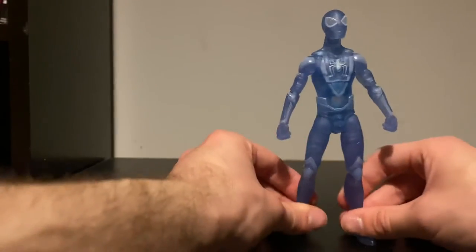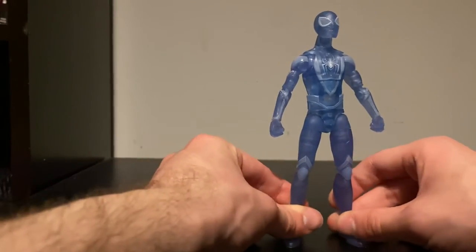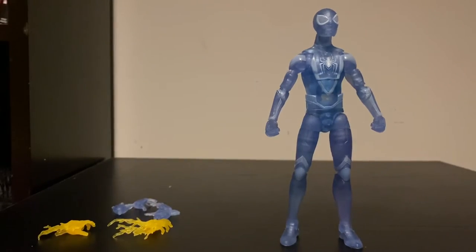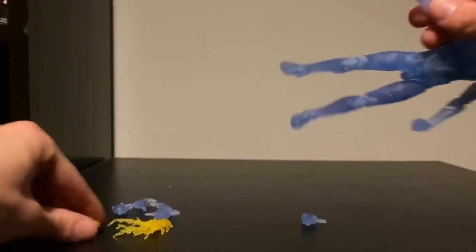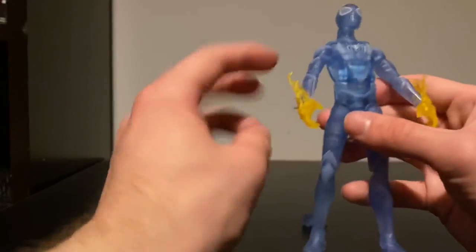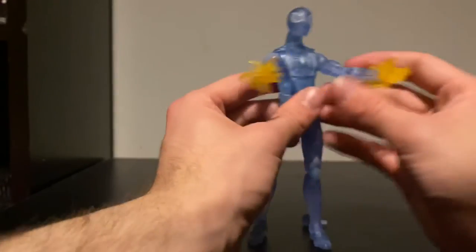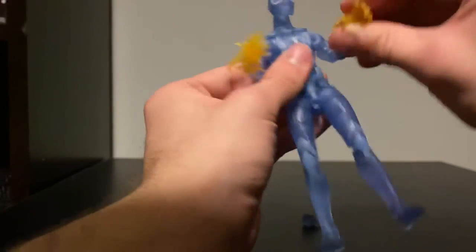This is an awesome figure, I really really like it. I cannot wait to get the regular release as well because that paint looks incredible too. Let's swap on those stinger hands — they pop off pretty easily. I'd say this looks insanely cool. Wow, that looks so sick on the figure — that just looks badass. I really like the look of that.